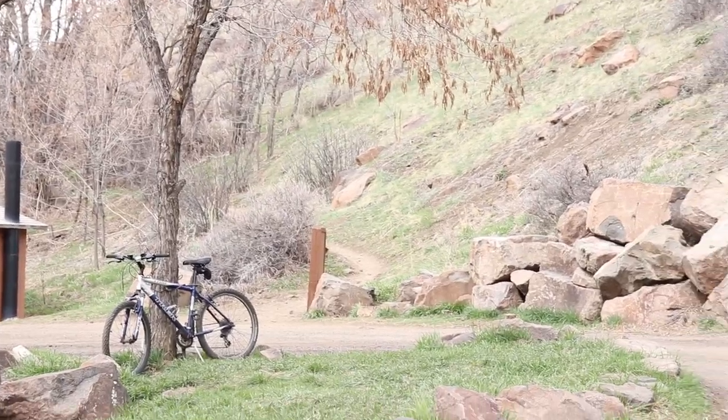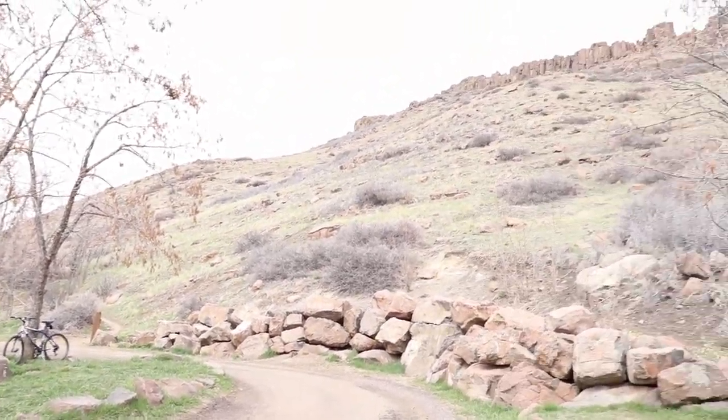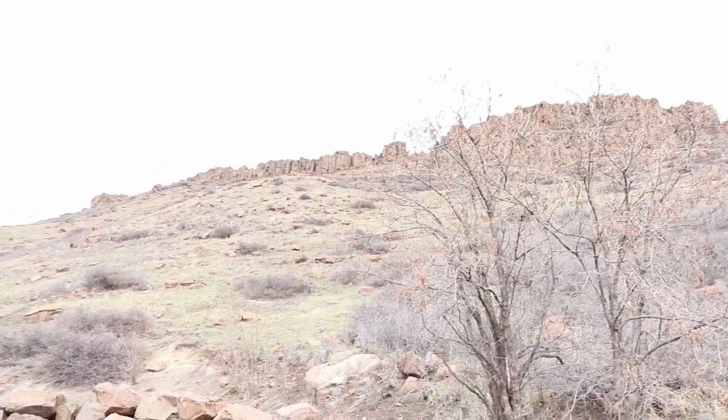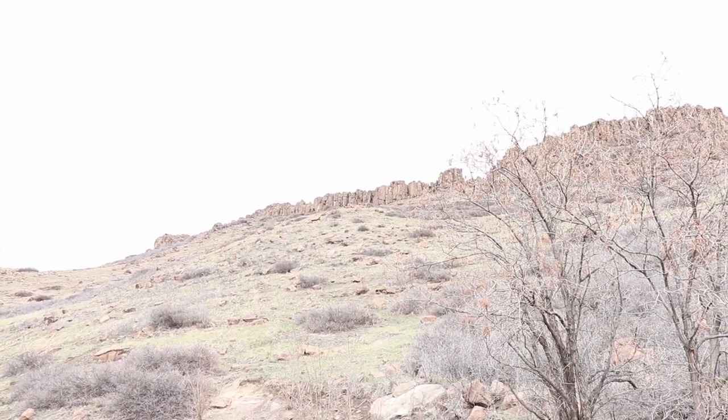So you head up that little trail and you go all the way up there. Some really cool rock formations up there.